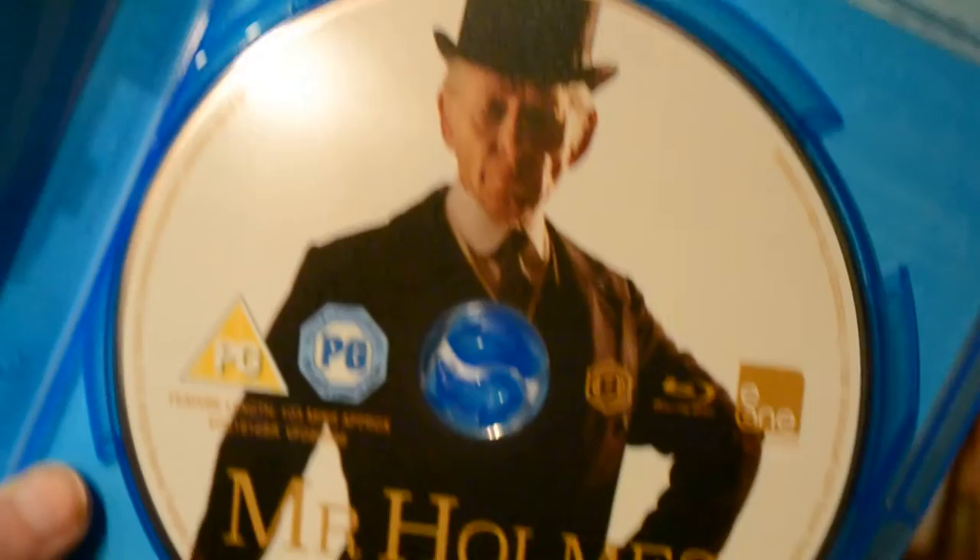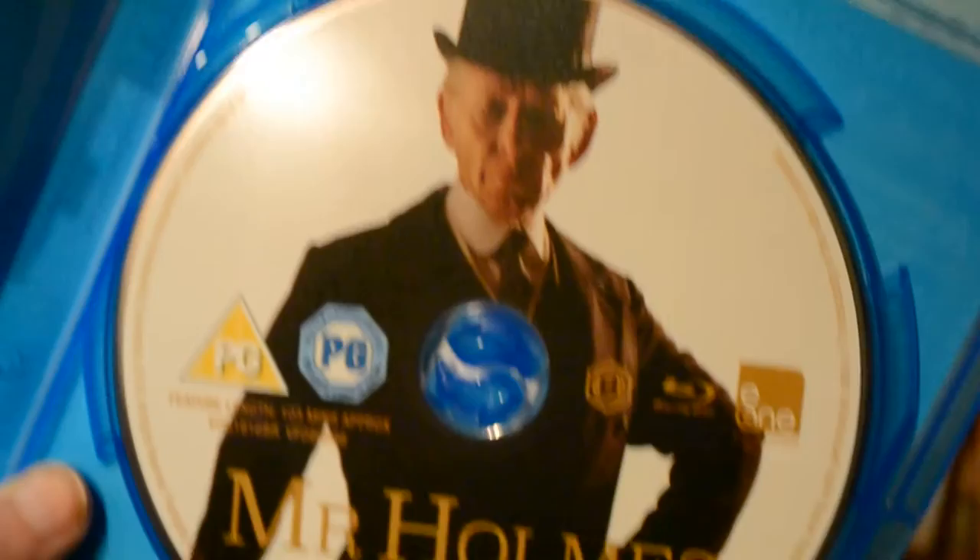It's region B only, so it's not region free. But yeah, if you guys have seen Mr. Holmes let me know your thoughts on it — did you enjoy it? What would you give it? I can't wait to watch it. Until then I'll see you guys next time. Thank you so much for watching. Goodbye!